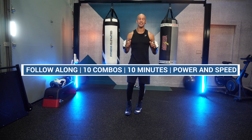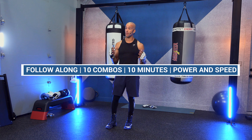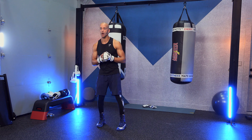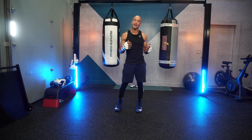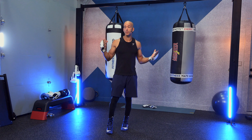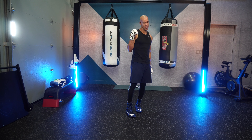Here are 10 boxing combinations in 10 minutes — anyone can follow along. The first five boxing combinations will be strictly offensive, flowing nicely with those combos. The second five is all about defensive movement and a counter punch flow combination. You can do shadow boxing or work on the heavy bag. For a 30-minute workout, simply do this session three times.